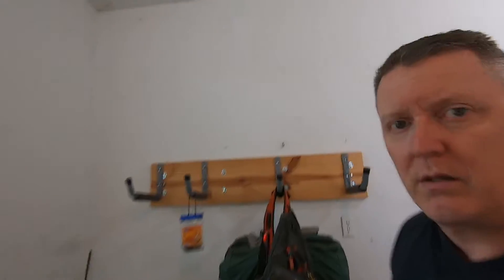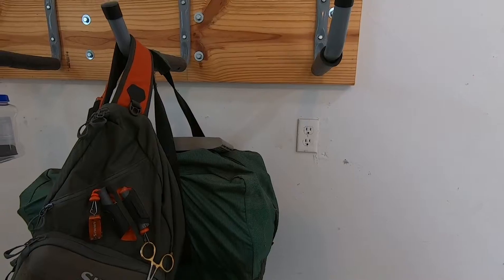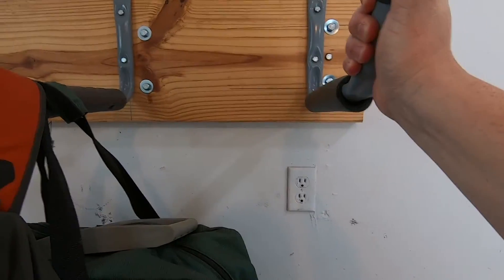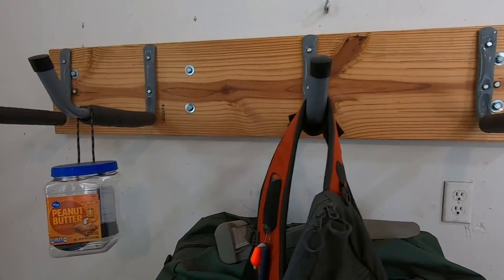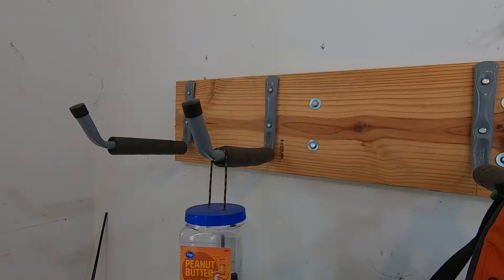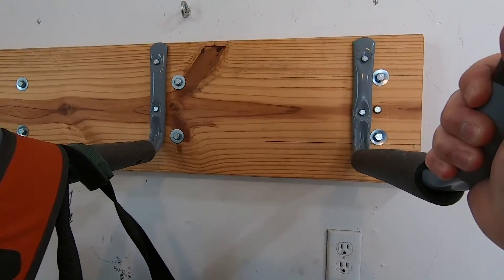So let's take the camera here and kind of show you. I've got my sling bag and my waders hanging on it right now, but it's still just as sturdy as it was when I put it up. As you can see, it spans across four wall studs. I've had no problems out of it.